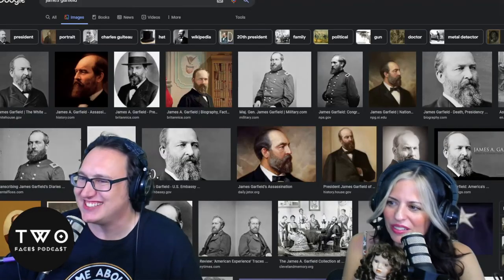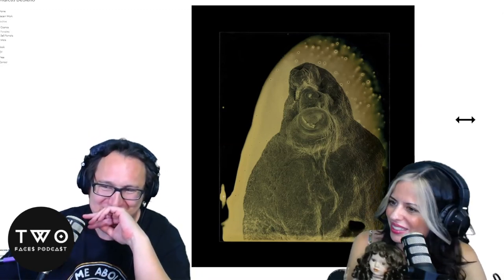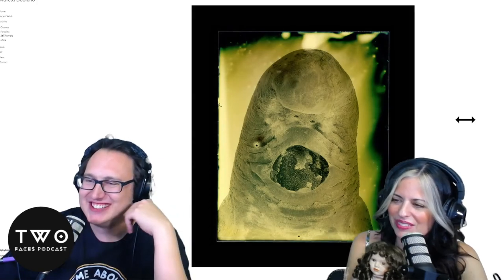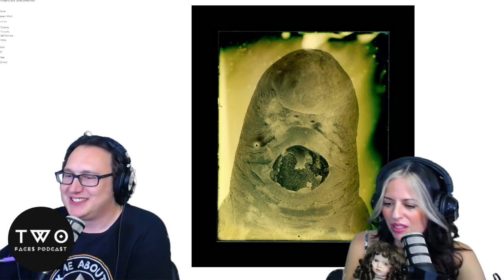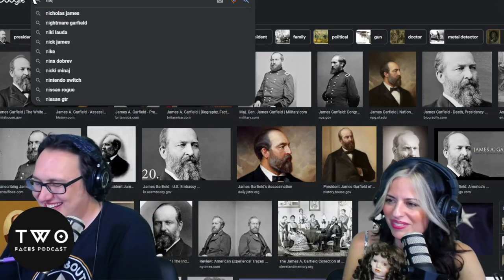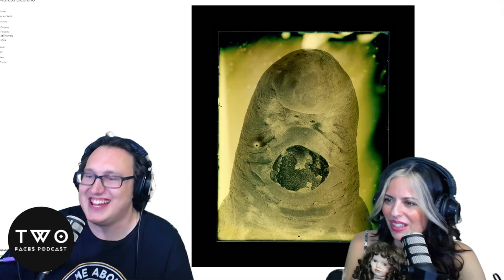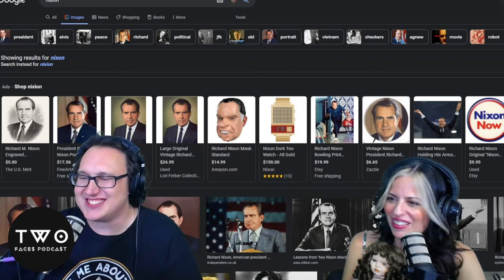I wasn't expecting some of these to look so similar. You have a gift — you're like a psychic who can look at human parasites and figure out which president it is. This fella... I'm thinking the one with the whatever-gate — Nixon! Dead on, that's totally him. This is a beautiful place to tie it with a bow — what a gift.